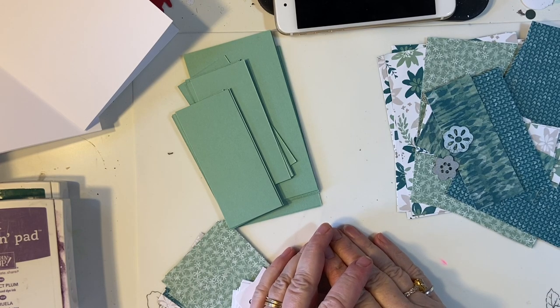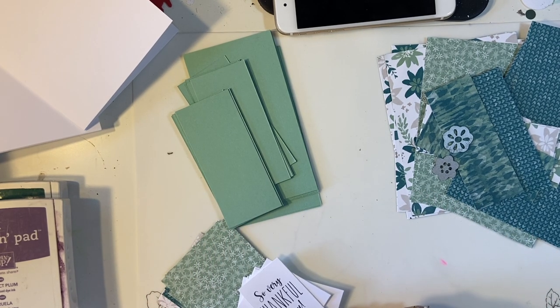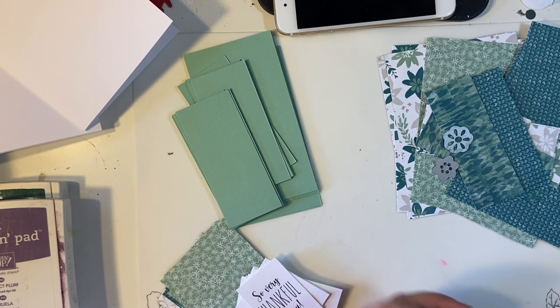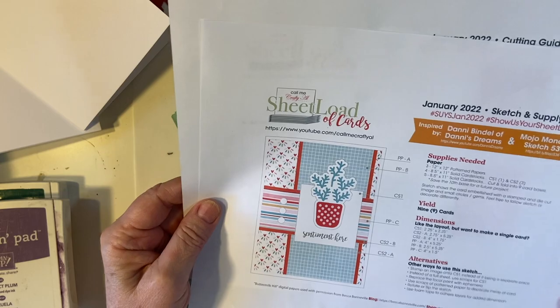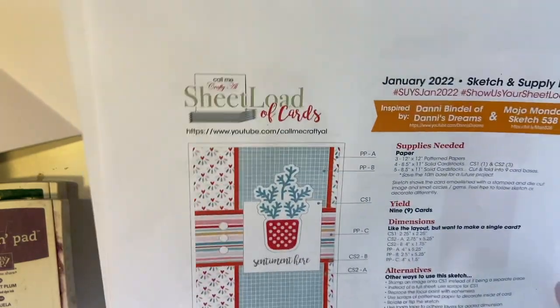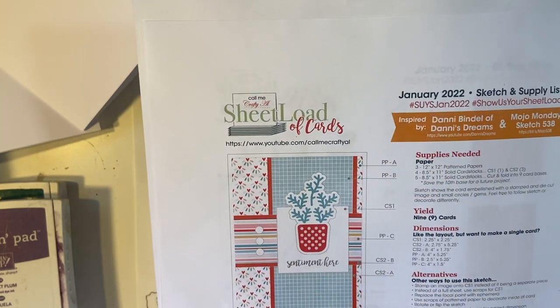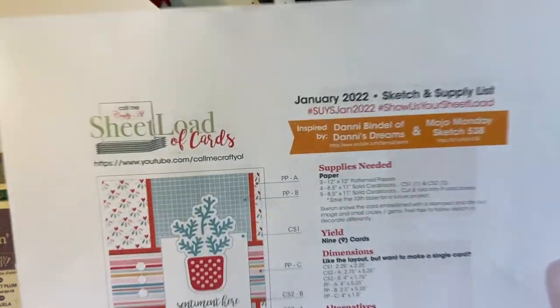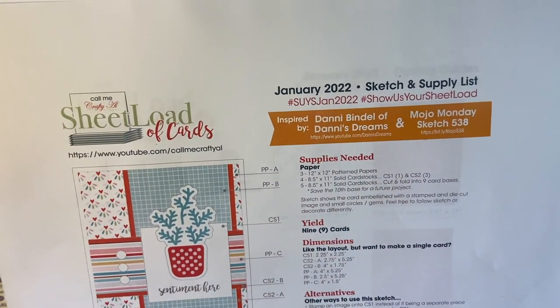Hello my crafty friends, Happy New Year! Welcome back to my channel. This is the first week of January and we're getting started off with the She-Load of Cards from Call Me Crafty Owl. I'm going to be showing you how I make them in 10-minute segments, and this is the January 2022 She-Load sketch. This is the card that she has laid out for us this time with the cutting guide. This card was inspired by Dani of Dani's Dreams and the Mojo Monday sketch.